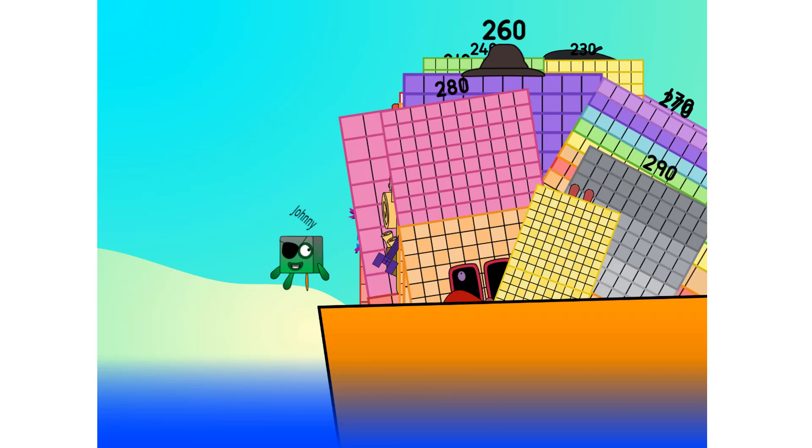That's it, mates — 300. This is all I've got room for. Let's weigh anchor and cast off.